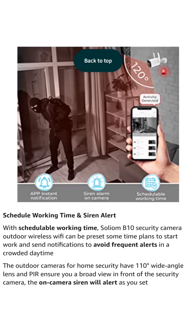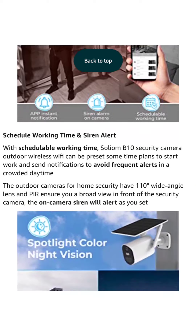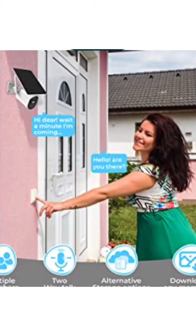The Solium B10 security camera outdoor wireless Wi-Fi can be preset to time plans to start work and send notifications, to avoid frequent alerts during crowded daytime. It also features a 110-degree wide angle lens and PIR to ensure a broad view in front of the security camera. The on-camera siren will alert you as set. The B10 wireless security camera system with built-in LED lights will light up when there is any motion at night. Two-way talk and download videos.